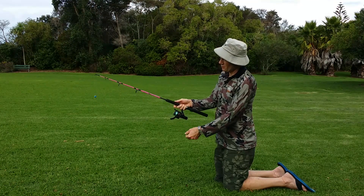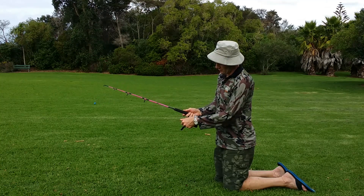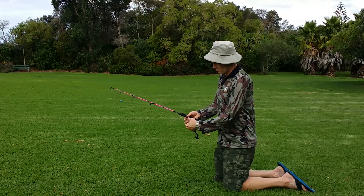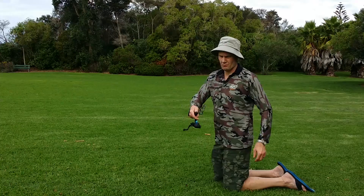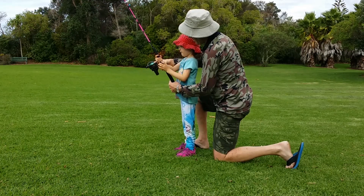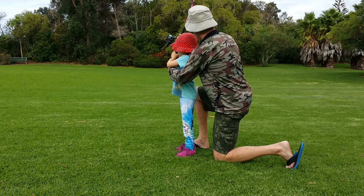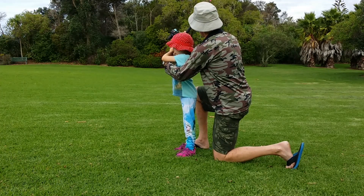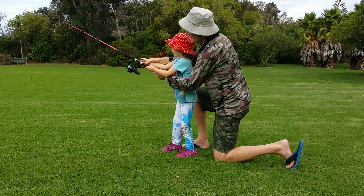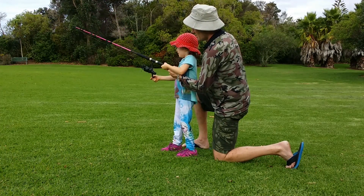At this point your arm goes back into the casting position. There are a number of styles of casting: you can cast with your arm pointed vertically up and the rod overhead, you can cast sideways with the rod pointing slightly sideways, or a reverse cast where you hold the rod backwards and flick it out forwards. Each method is appropriate for different types of fishing or when there's stuff behind you that you don't want to catch. The overhead cast is probably the easiest to teach a child.